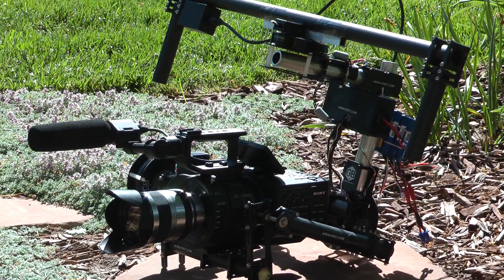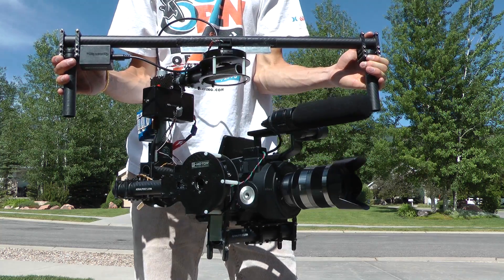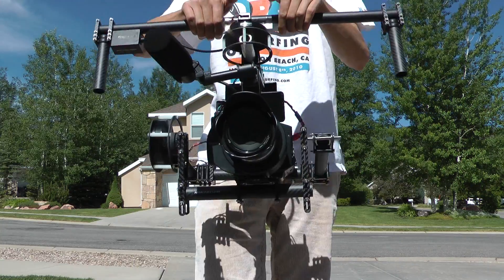After months of work I've finally completed this large brushless gimbal I've designed to work with the Sony FS700. It keeps the camera steady on all three axes and produces very stable footage.